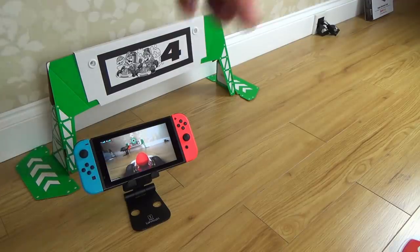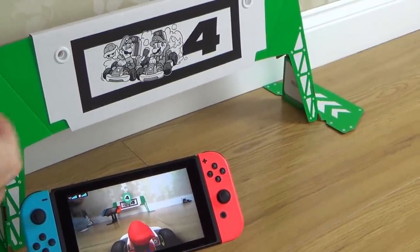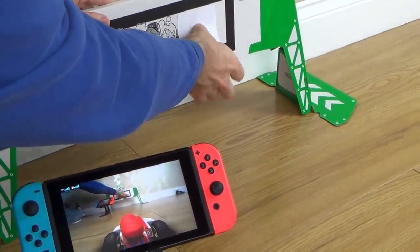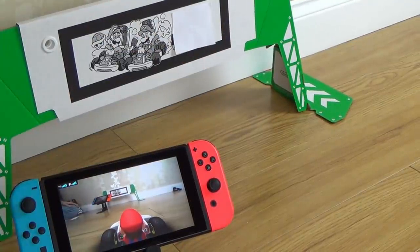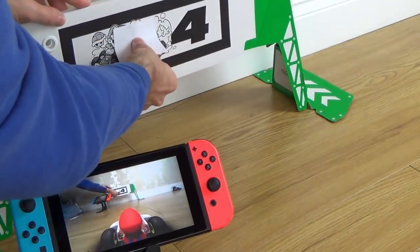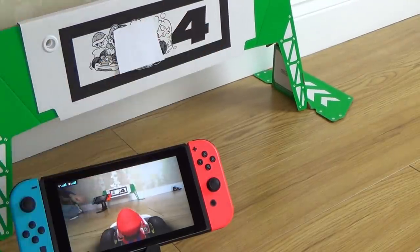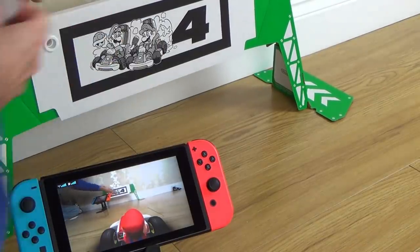Right now you can see it's recognized as number four. If I get a little bit of paper and block the four, it no longer recognizes it. If I take that paper off and just block part of the picture instead, again it's not recognized — but when we remove it, it's recognized straight away.